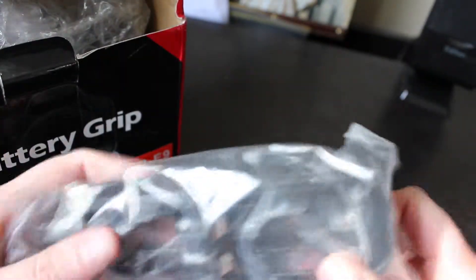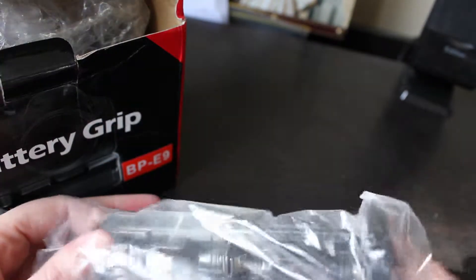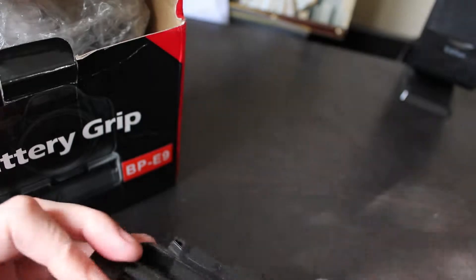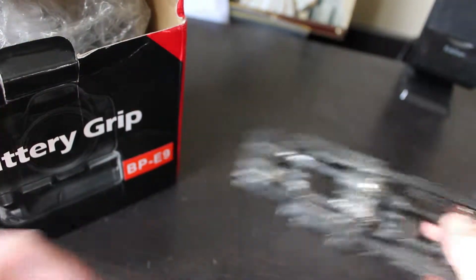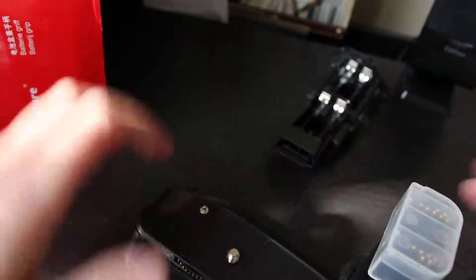So that's one of the trays that goes inside — that's for if you use AA batteries. And then this one is the battery grip itself. As you can see it's nicely bubble wrapped, so I don't think it received any damage in transit.